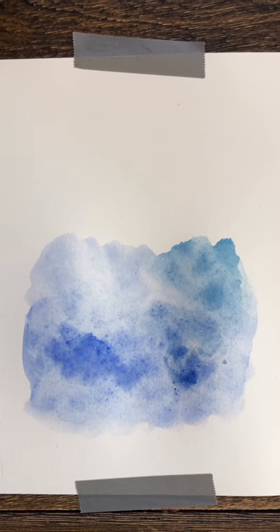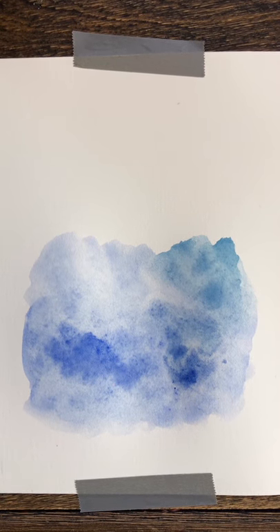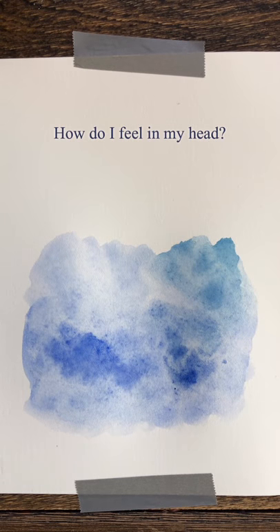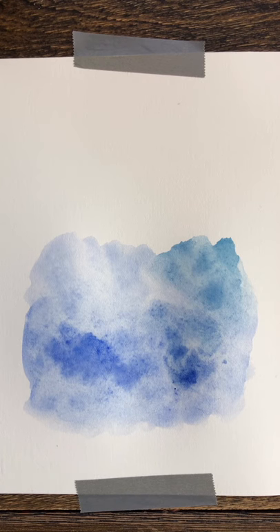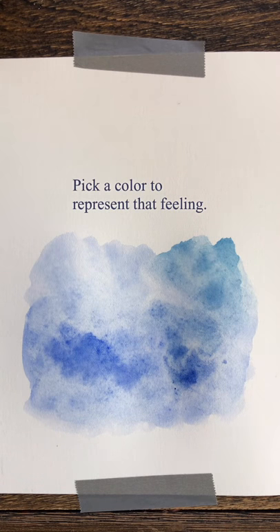Ask yourself the question: how do I feel in my head? What is the life of my thoughts like? Is it different from what I feel in my heart? Close your eyes and ask yourself, how do I feel in my thoughts? Pick a color that most represents that feeling.